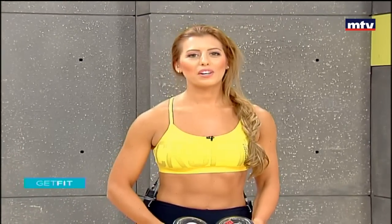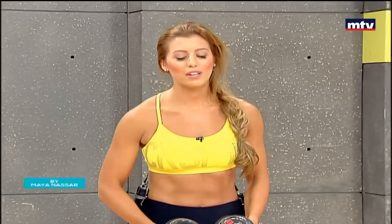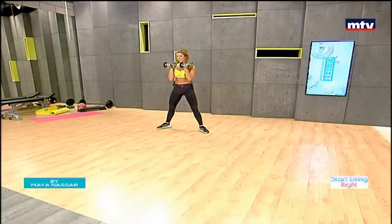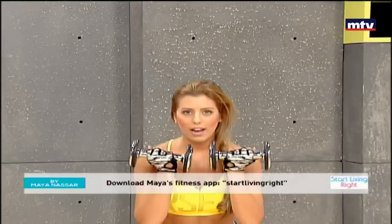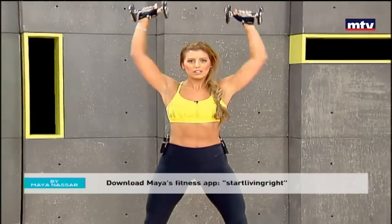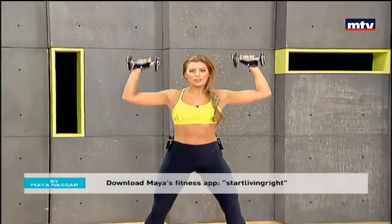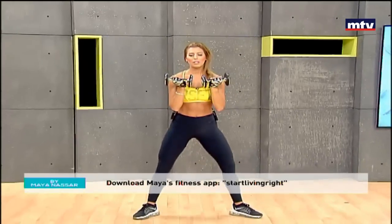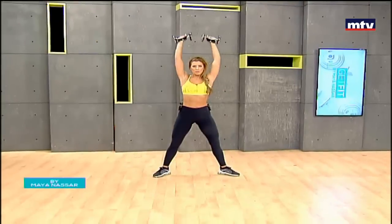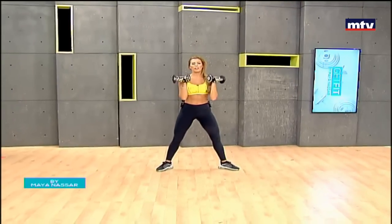So we're going to train our legs and our shoulders at the same time. We're going to do an exercise called sumo squats and combine it with an Arnold press. All we're going to do is stand and point our toes out, hold the dumbbells in this position. We're going to squat back, knees behind the toes, and do an Arnold press. Rotate, raise above the head and come back down. So we're going to do 15 reps, training our shoulders and our legs.